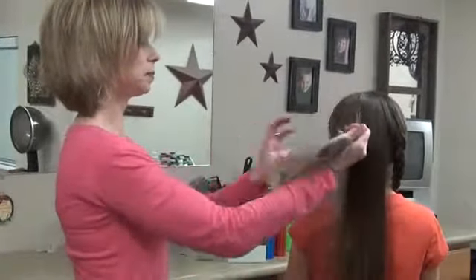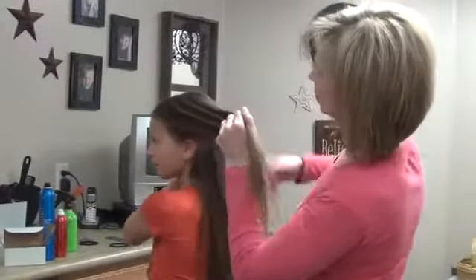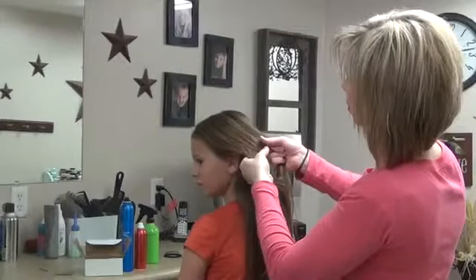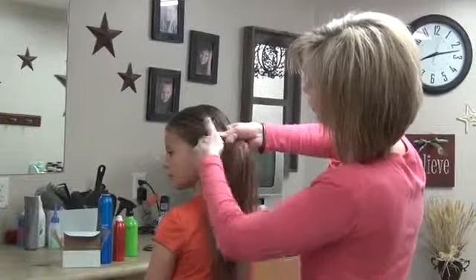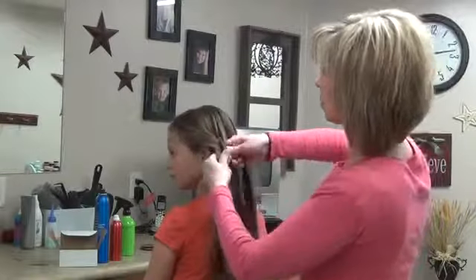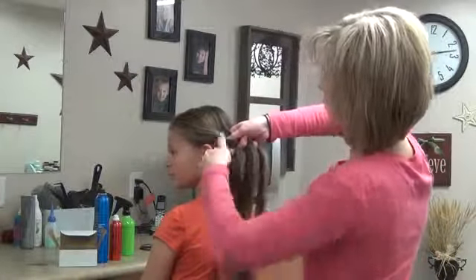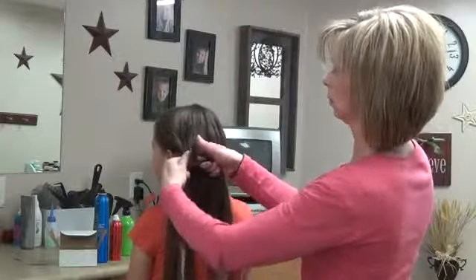We're going to do this side now. Just come behind the ear — I'm going to smooth it out a little bit. I'm going to braid this down, taking fairly big sections so that it kind of has that loose, natural look.